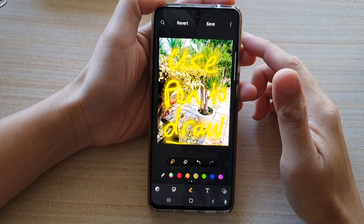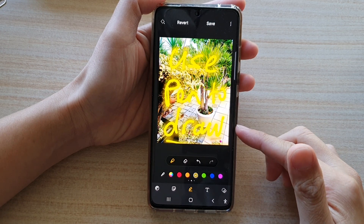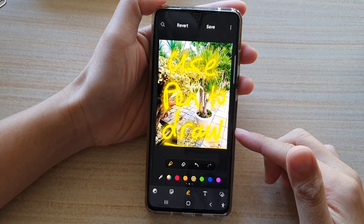Hi, in this video we're going to take a look at how you can use a pen to draw on a picture on the Samsung Galaxy S21 series.